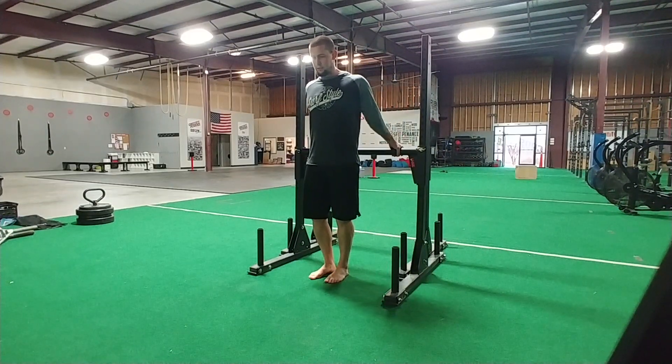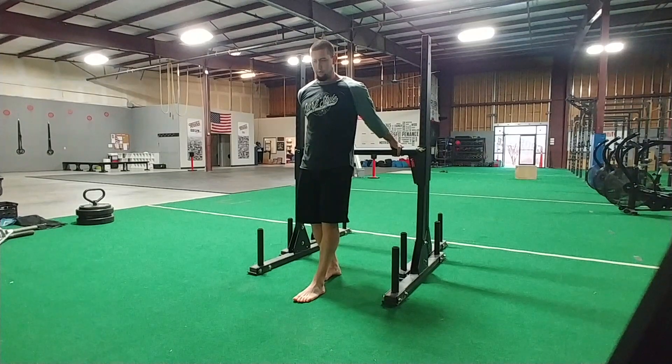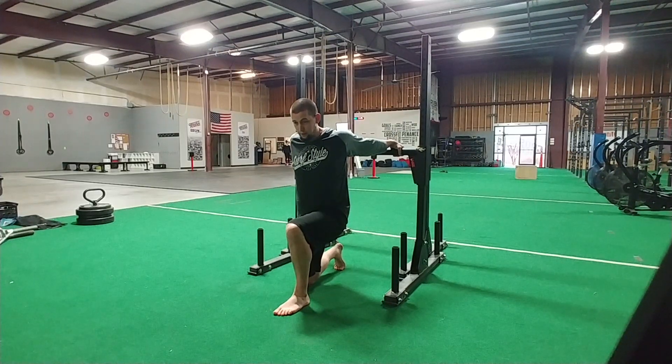You want to grab a hold of something about waist height — a countertop will work just the same. Keep an active grip and active shoulders. Don't let that roll. Start lowering yourself down. Pull yourself into that position and hold it for a minute or two.